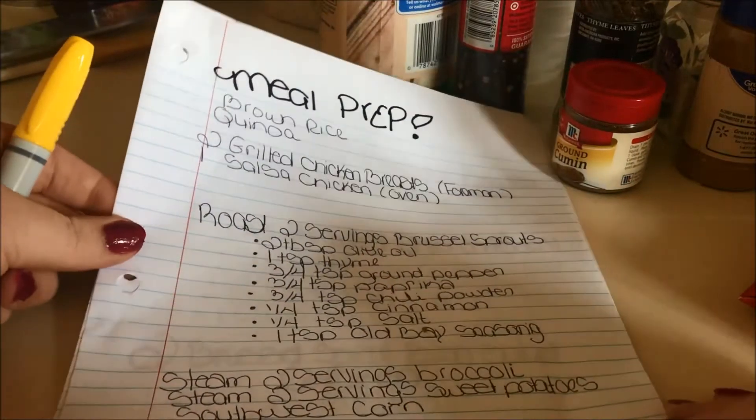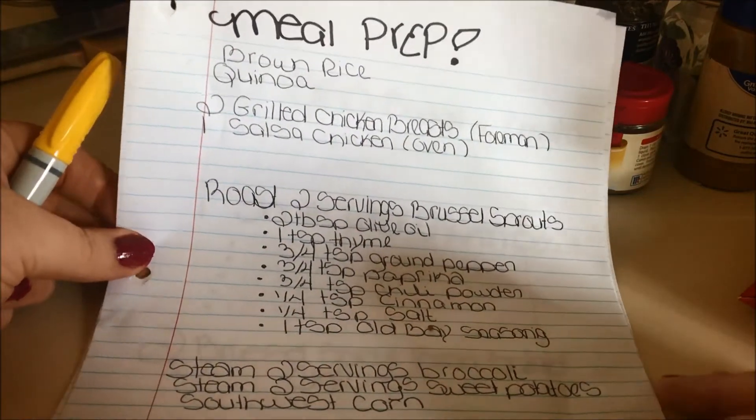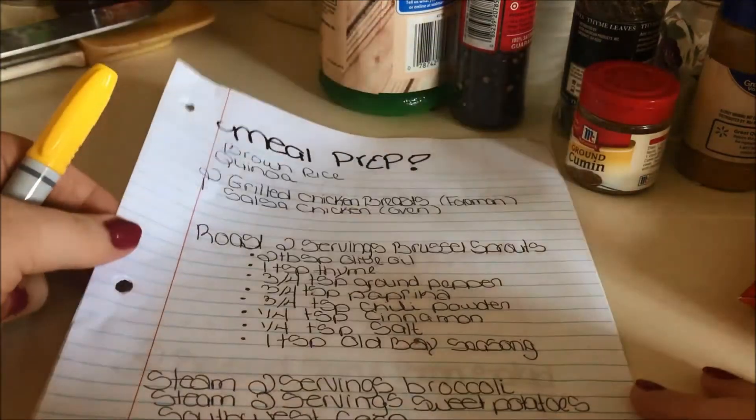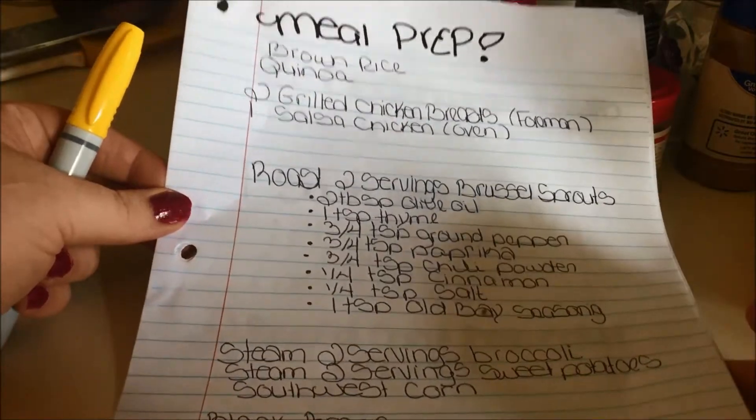Hey everyone and welcome to Meal Prep Sunday. I'm going to be showing you how I prep my meals for the week. Today's prep will be eight meals — three lunch meals and five dinner meals — that will run from Monday through Friday.